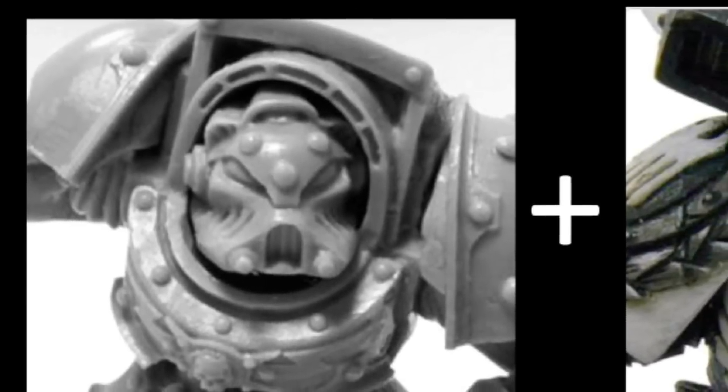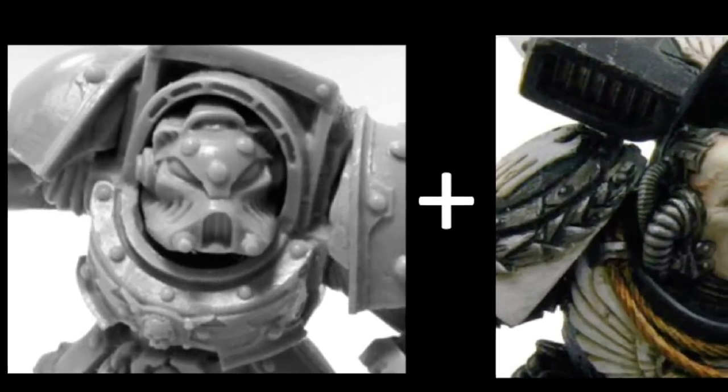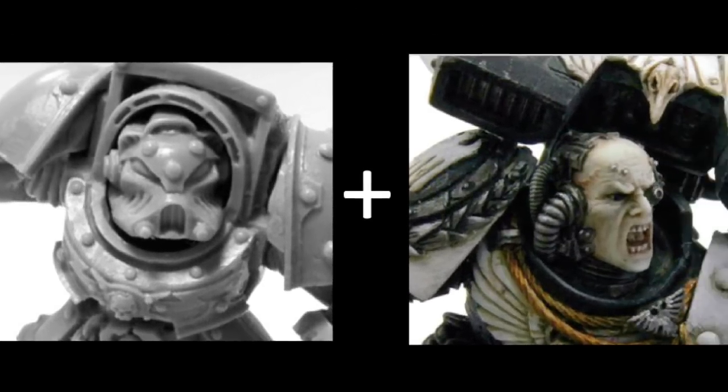I chose for this tutorial a few amazing heads. As you can see, I picked Tyberos the Red Wake and Captain Corvidae from the Raven Guard. Let me show you what we intend to make at the end of this tutorial. I think they will match very well — amazing, isn't it?